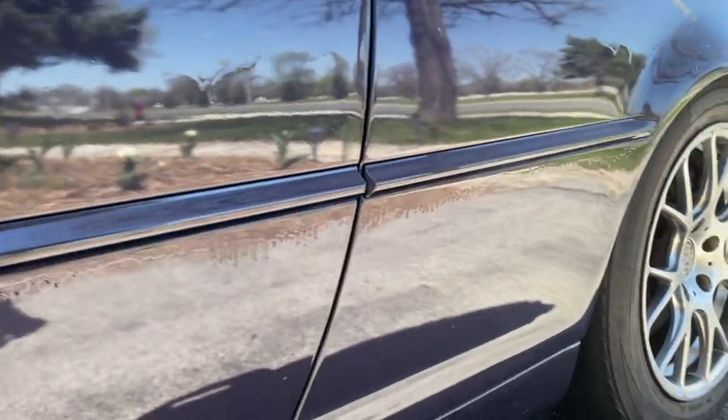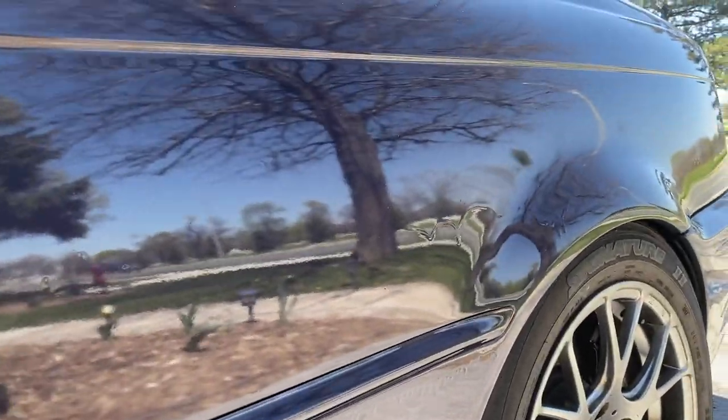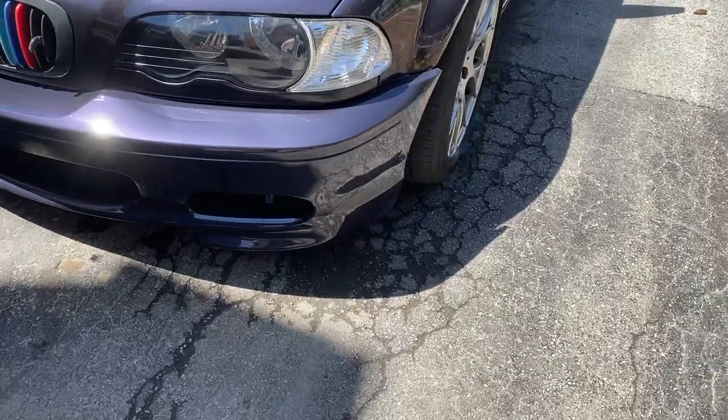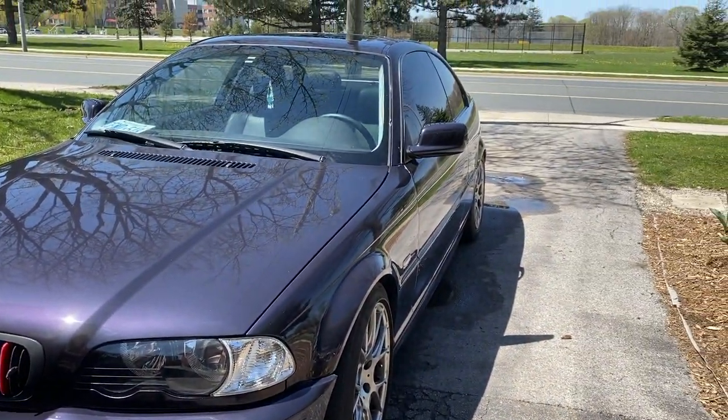What ended up happening is I tried to sand out the runs and do the razor blade technique. But when I was buffing it, I completely screwed up because I burned through on the body line there. So this entire side of the car is just going to get redone anyway. But for now, I think it looks pretty decent.